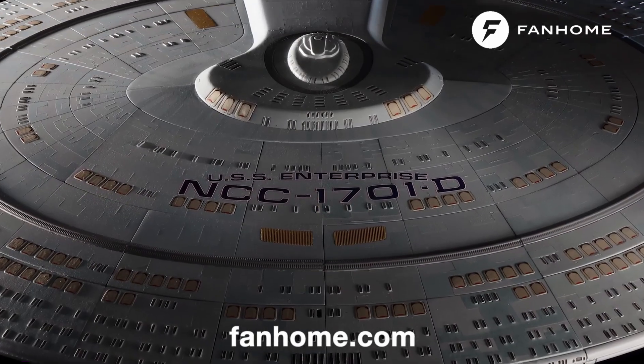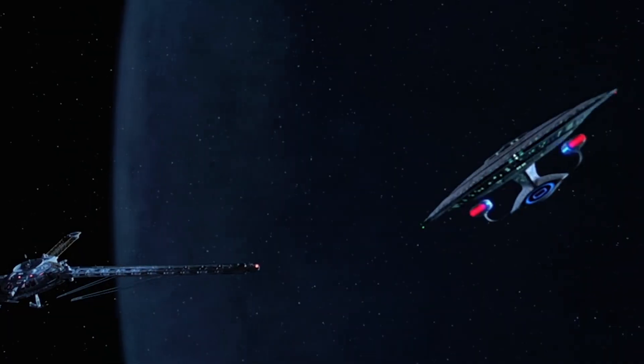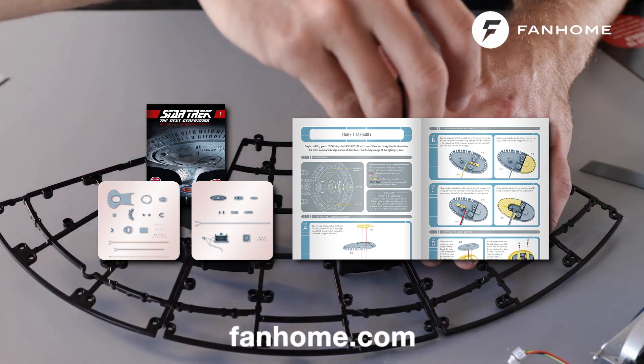and the deflector and windows across the hull of this truly iconic spacecraft. It has every detail you'd want, right down to the Aztec patterning, and you can even separate the saucer. Check out the links below to start your monthly subscription, where you'll receive new parts for your model, as well as a collector's guide with detailed instructions on how to snap and screw together your very own Enterprise D.